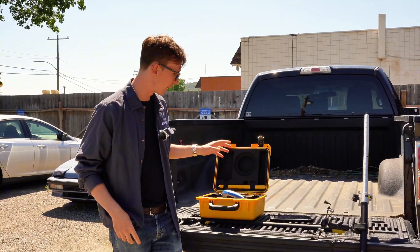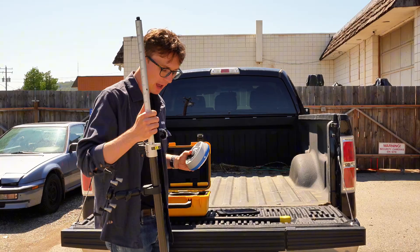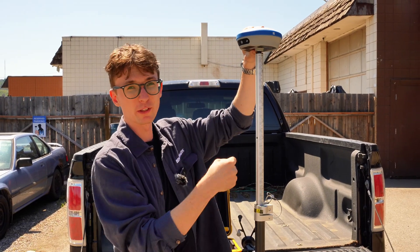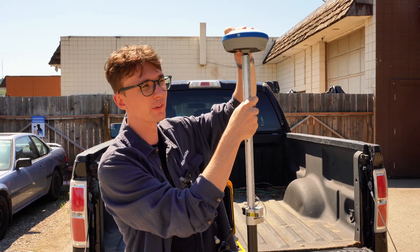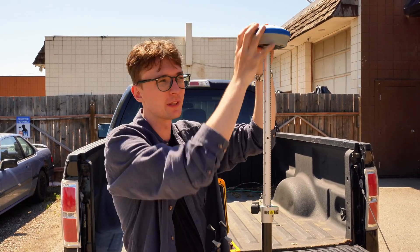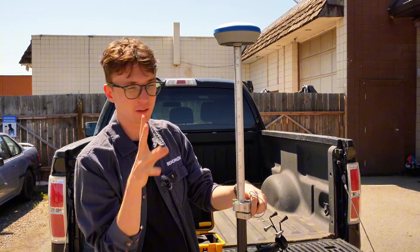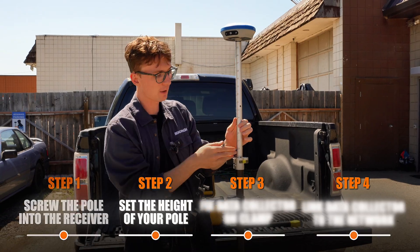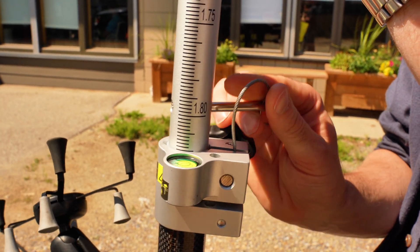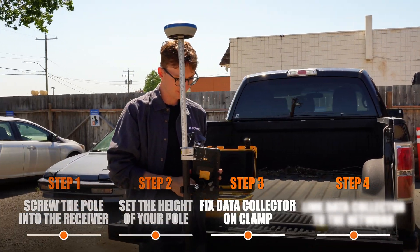So let's get everything set up. I'm going to take my receiver and put it on the pole. I always recommend screwing the pole into the receiver — twirl the pole itself and screw it in — rather than turning the receiver, because it's a lot easier to drop or fumble the receiver that way. It's a little safer and easier on your gear. Then set your height — I like running at 1.8 meters — and throw your data collector on the clamp.